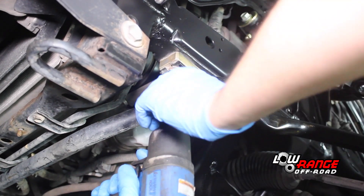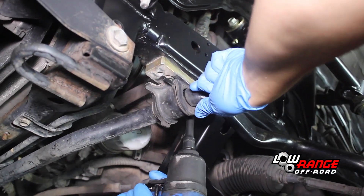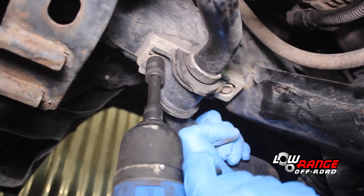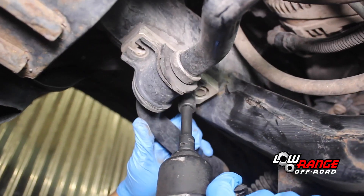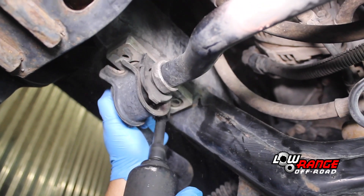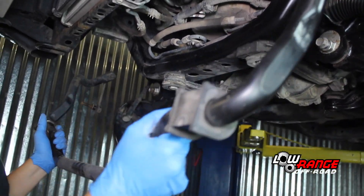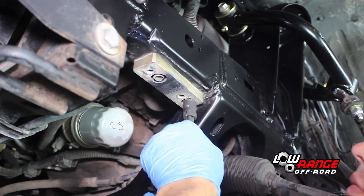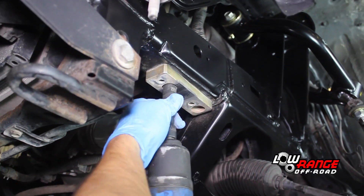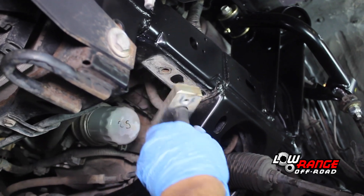Remove the driver side sway bar to frame mounting bolts using a 14mm socket. Remove the passenger side sway bar to frame bolts in the same way. Remove the sway bar and set it aside. If there are sway bar spacers, they will have to be removed. Remove the driver side and then the passenger side using a 14mm socket.